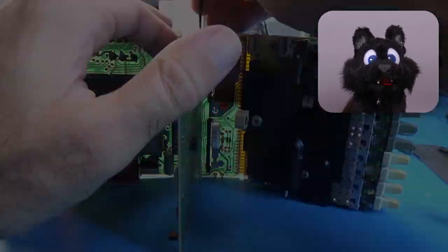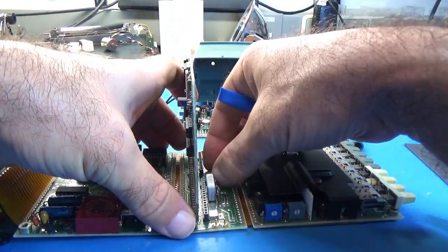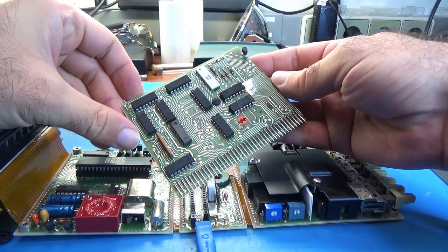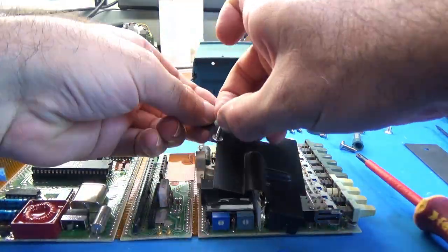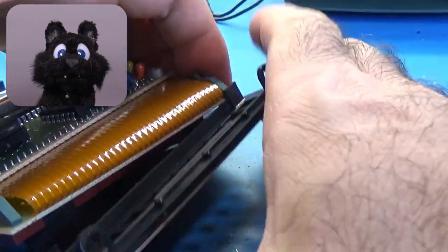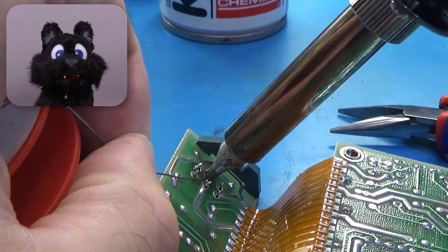The 40-pin connector of the digital board is a bit hard to remove — it took quite a bit of persuasion to pull it out. The switches for the range selection are on the analog PCB, along with the input circuitry. The power switch is on the display PCB. I'd like to clean them, as the contacts are certainly dirty from almost 40 years.